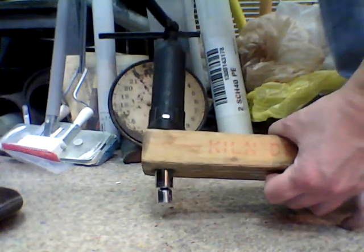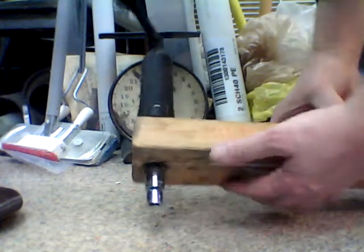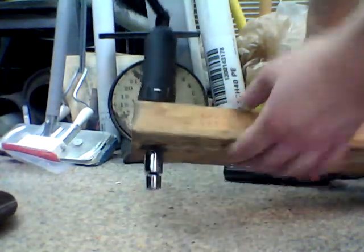I'm showing an easy tool I made to help bleed the clutch — the slave cylinder. This is a 9/16 socket with a little adapter on it so you can get full stroke.